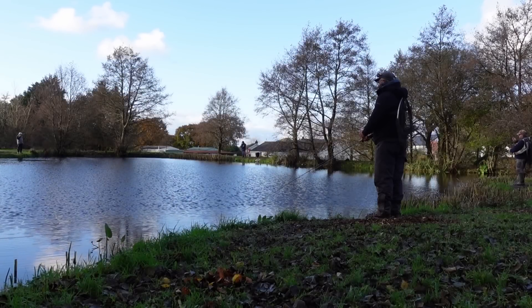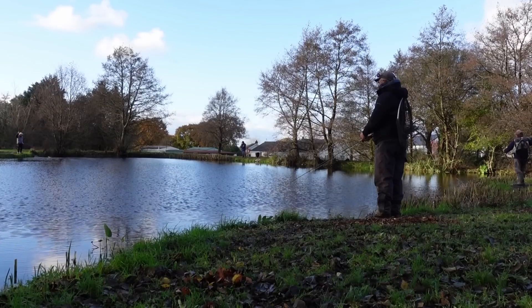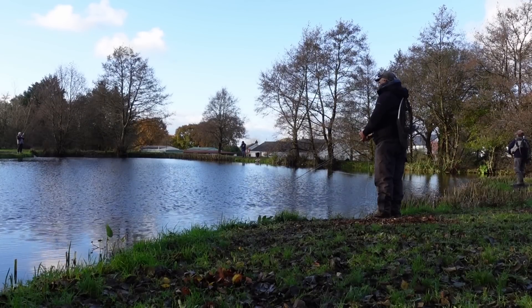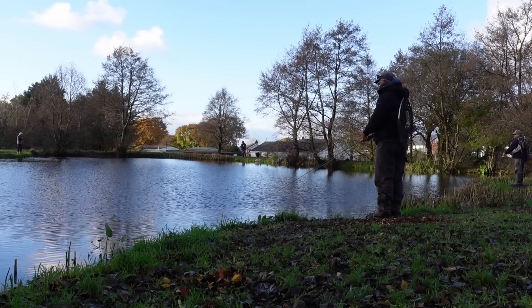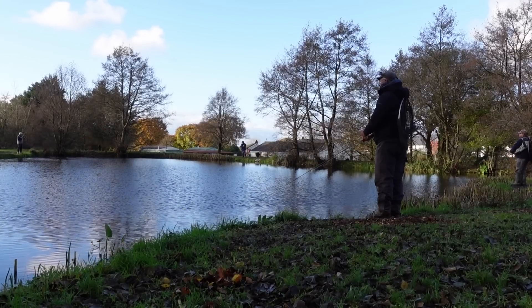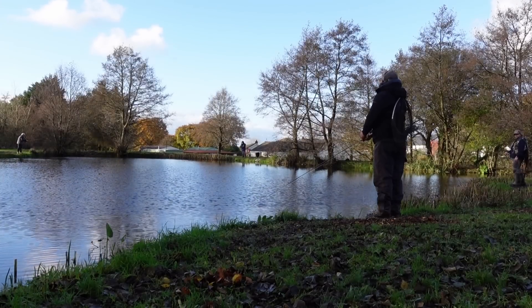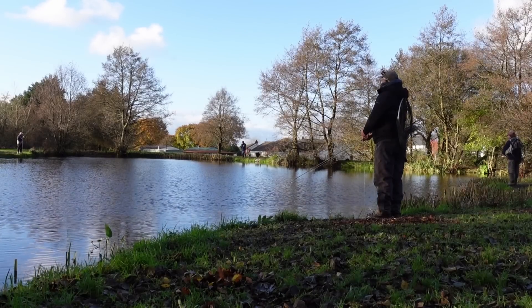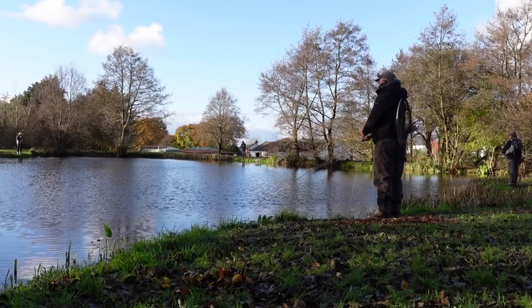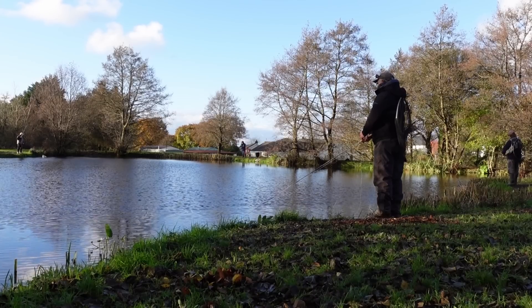I've set up the intermediate rod in the ready and decided to give that a go towards the end of the session. But I've had a bit of inspiration — right across the lake are two regulars, one of which is Kevin on the left. He's fishing on the floating line with a longer tippet, but fishing with his version of the weighted daddy, fishing it dead slow, almost static, and he's had a couple of fish.